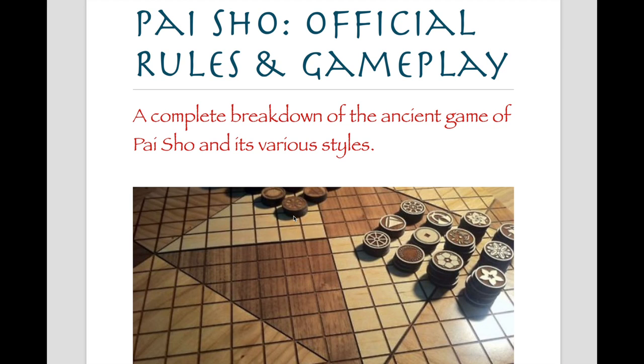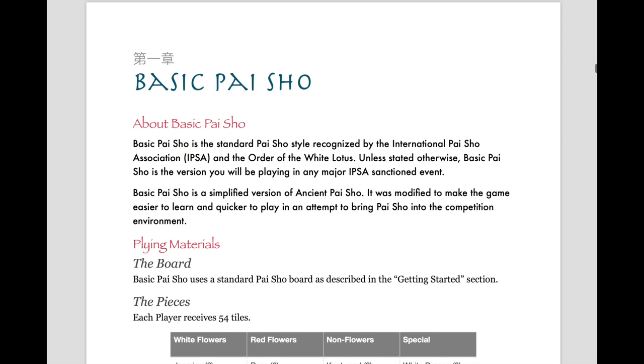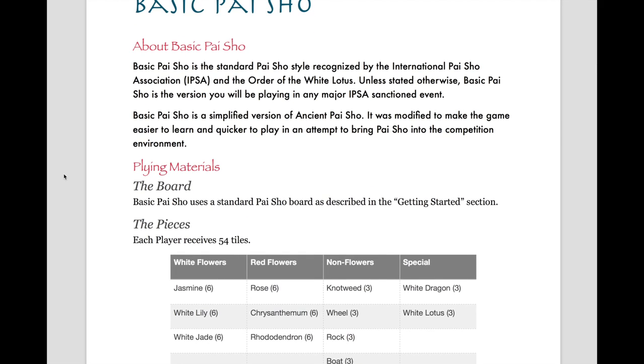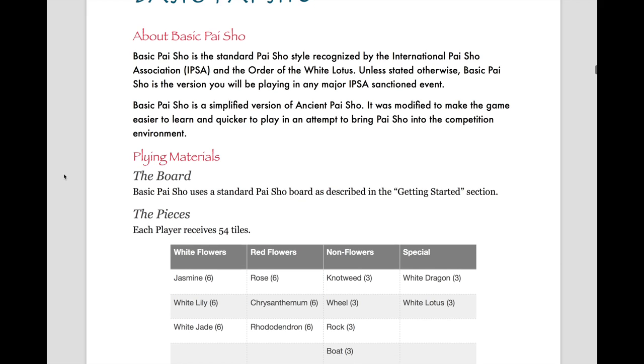Welcome to the International Pi Show Association's How to Play Basic Pi Show video. We'll be referencing the rules set listed in the Pi Show Official Rules and Game Playbook, found on our site. Basic Pi Show is the standard Pi Show style recognized by the International Pi Show Association. It's a simplified version of Ancient Pi Show, modified to make the game easier to learn and quicker to play.